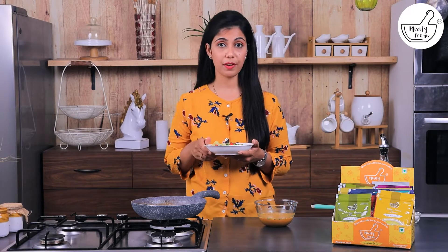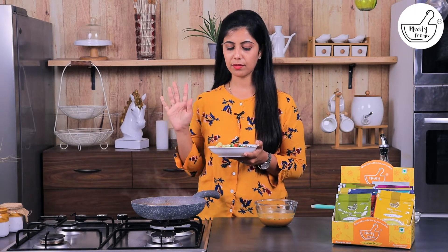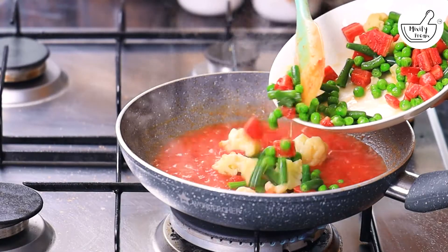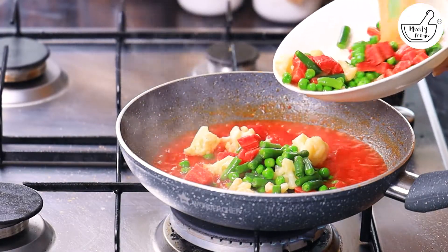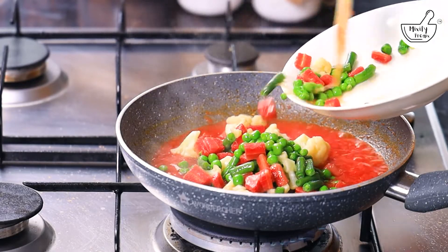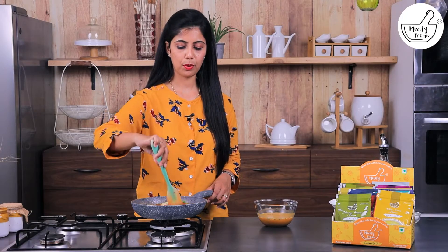We will add mixed vegetables which are already boiled. We have used 4 different types of vegetables. You may want to use different vegetables. Here we have boiled peas, carrots, cauliflower, and beans — these are very common vegetables. Mix them well with the tomato puree.